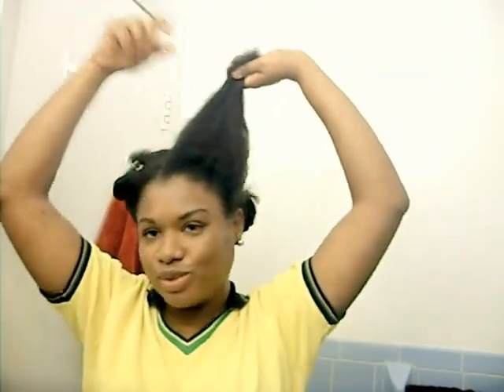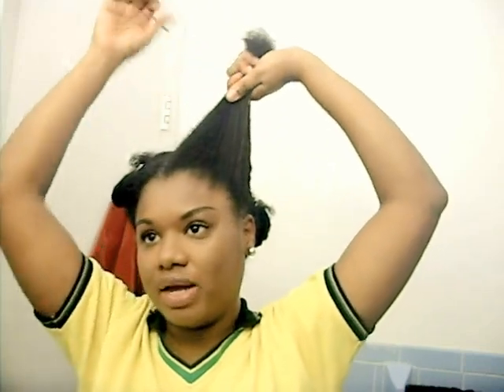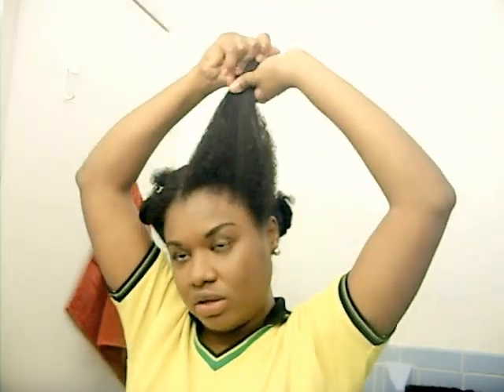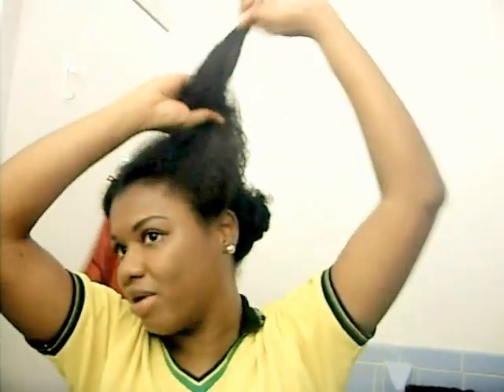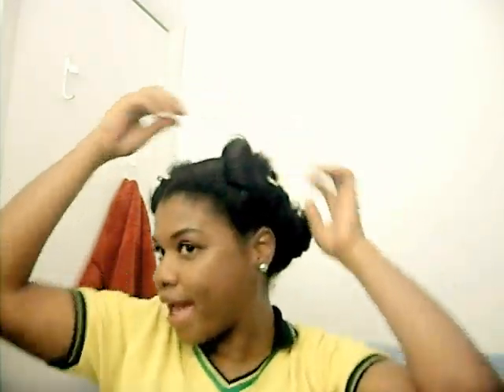I am so proud of how much hair growth I have seen over the past year and a half since I've been natural. I know I would not have seen such hair growth had I still been using chemicals in my hair, so I'm proud.